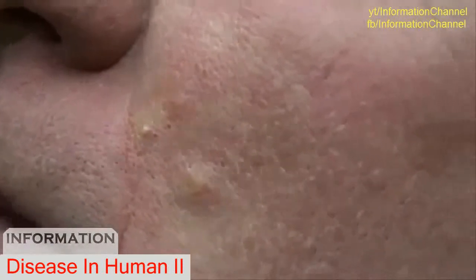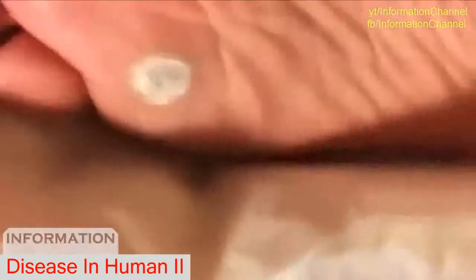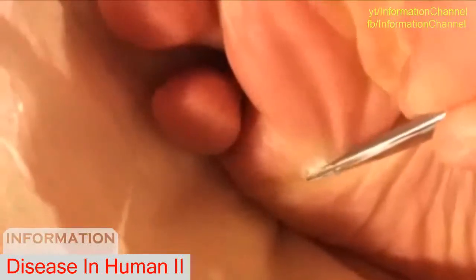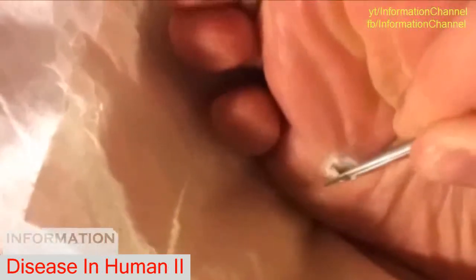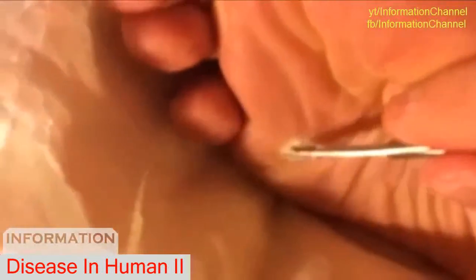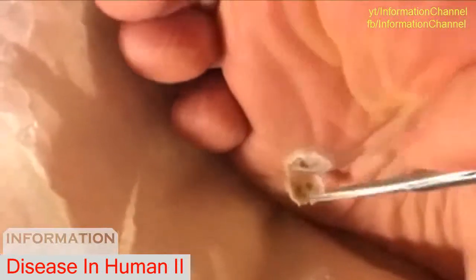Now, do you feel anything there? Yes, I do. That does hurt? I need to get you some more anesthetic there. It wasn't real bad. Let's get a hold of it. Here we are. What a mess.